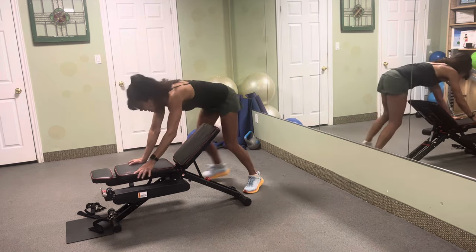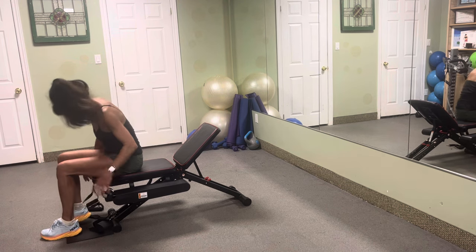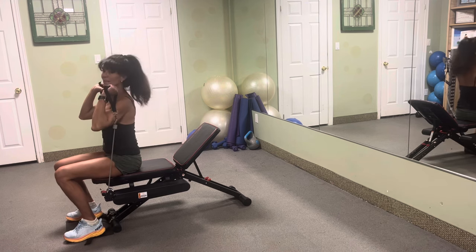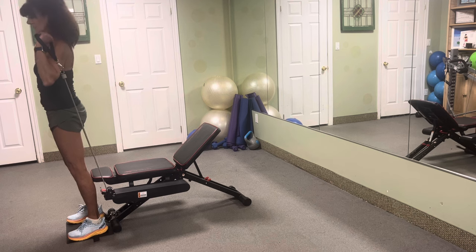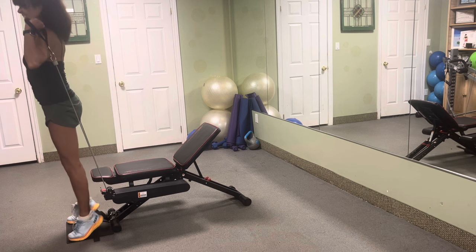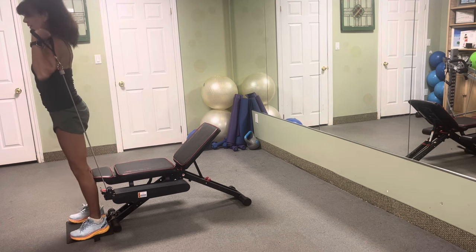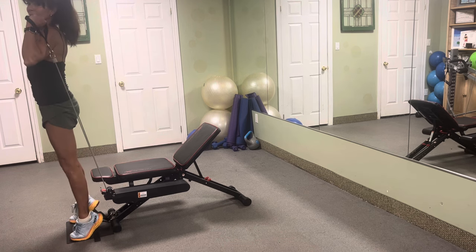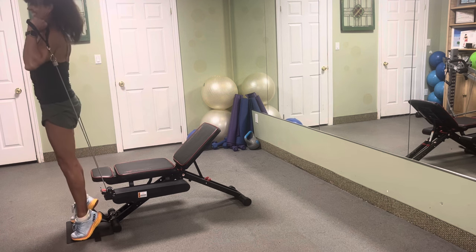Let's finish off with a little bit of calf exercises — same position we started in. The handles are clipped to the top position. Handles up, stand up — calf raises. The calf is the number two muscle important for circulation besides the heart. So lift, tap, squeeze, tap, stretch the band, lift — five, six, seven, eight, nine — ten more. Three, two. Nice job.